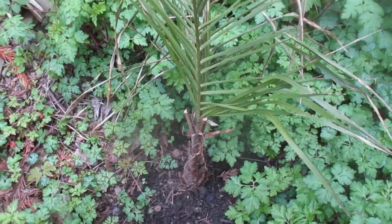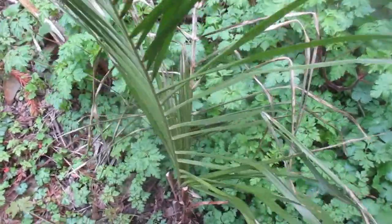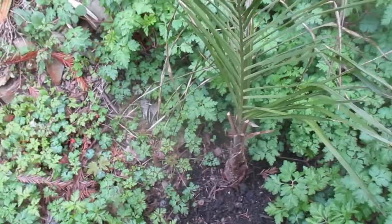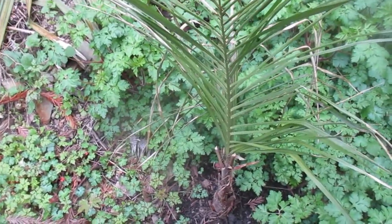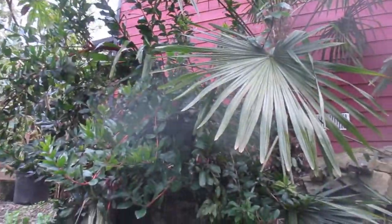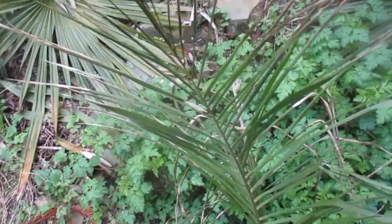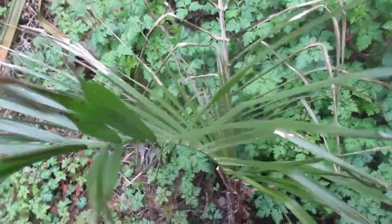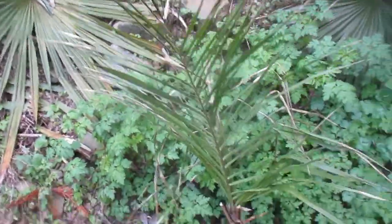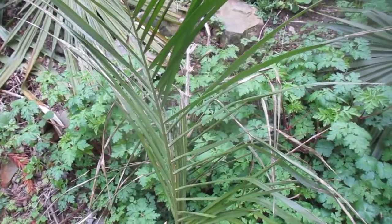This is supposed to be Syagrus × butia — you can see it's opening up a frond there and it should look pretty good hopefully in a couple of months. Trachycarpus palms are not a problem — they grow like weeds — and the needle palms and everything else are doing good. This one made it. I planted it in February 2018 so it's been outside for over four years now. Stay tuned for more updates on this little pinnate species.